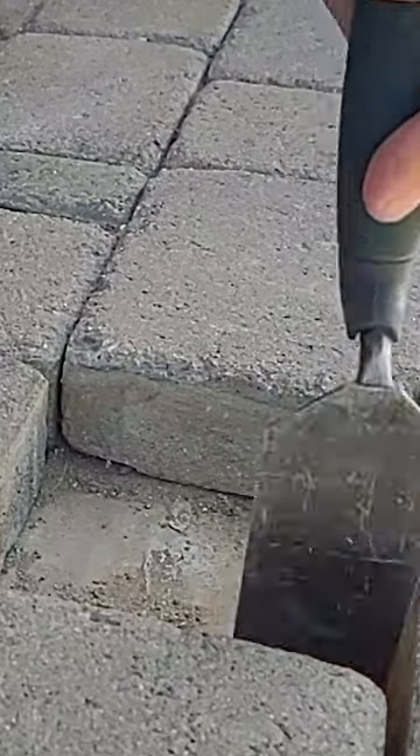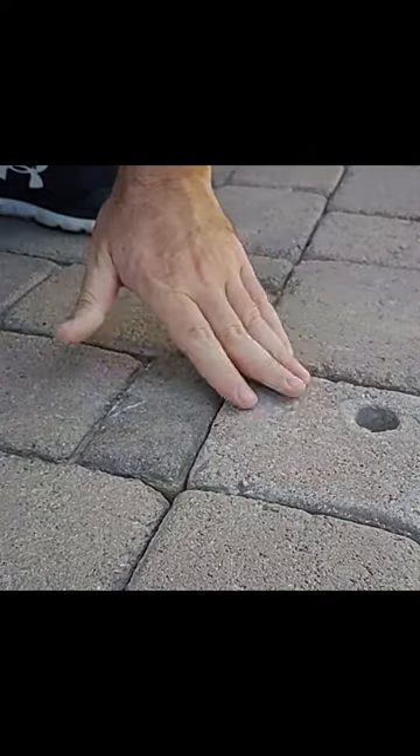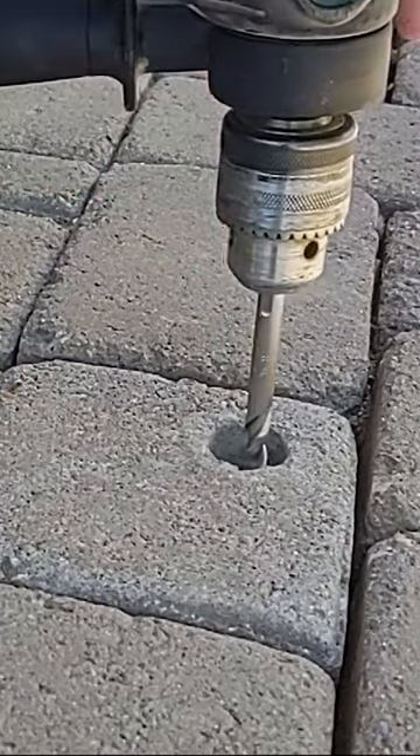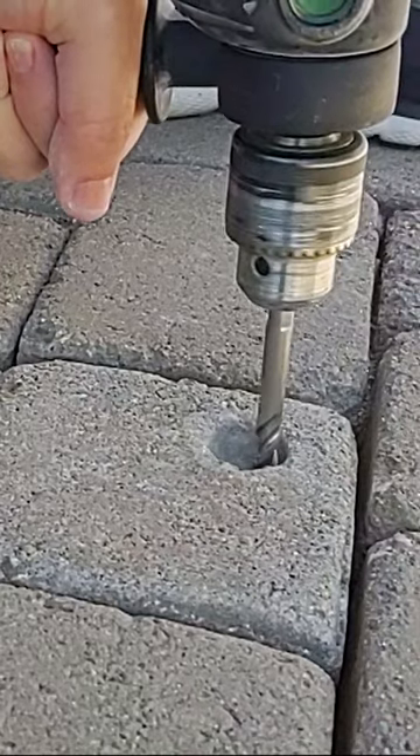I'm building a frame to screen in our back patio. Our back patio is covered with pavers, but there's a cement slab under the pavers. When I build a frame for the back patio, I'm going to have to attach it to something, so I'm going to use some wedge anchors to bolt the frame down to the patio.